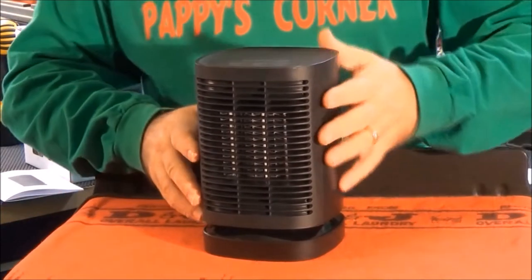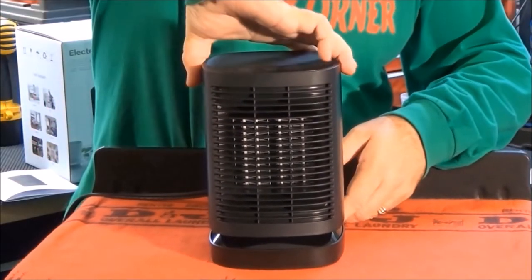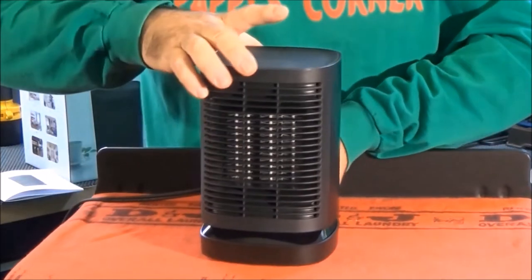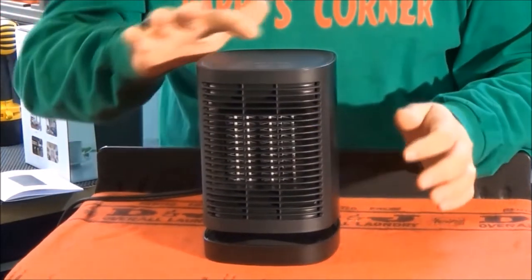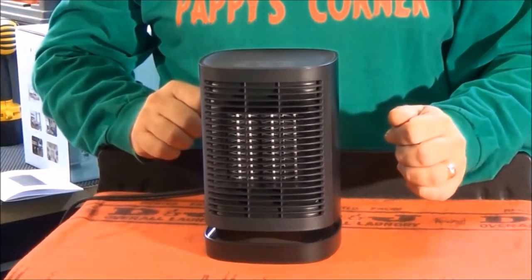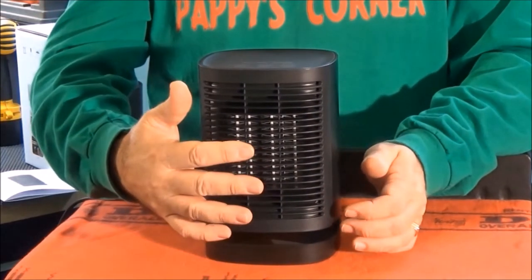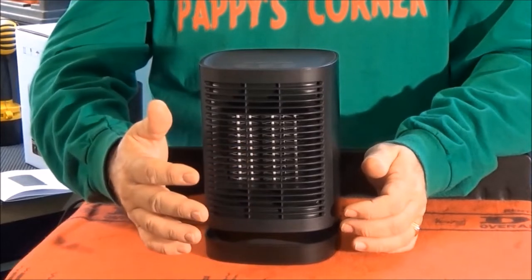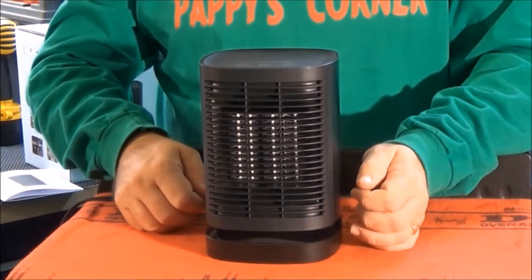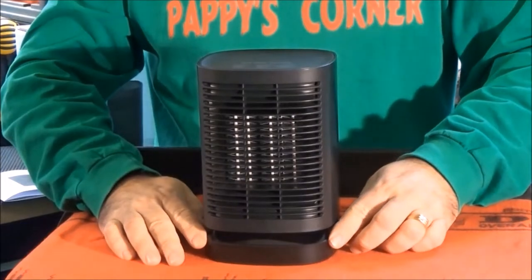Okay, I turned my stand around and I'm going to show you the mode of operation. On the back, lower back here, there's a main power switch button. Turn that on, and now you have your touch control panel on the top — just a simple touch like this. That turns the power on. And under the mode, it starts out at high fan and heat. There's a red light down here and you can't really see it unless it's dark.